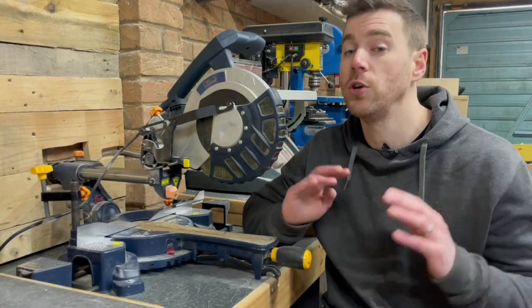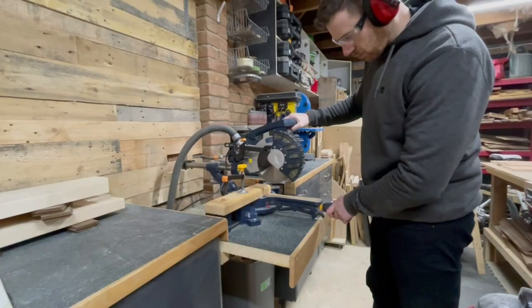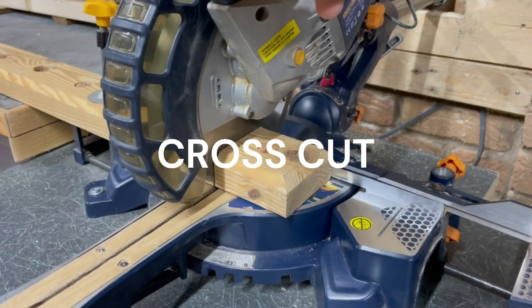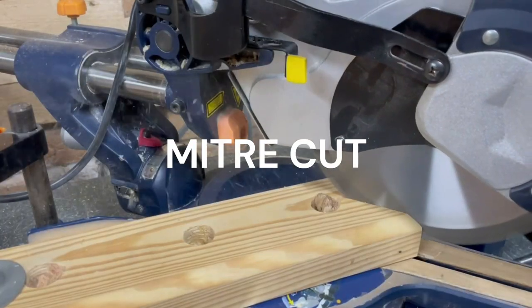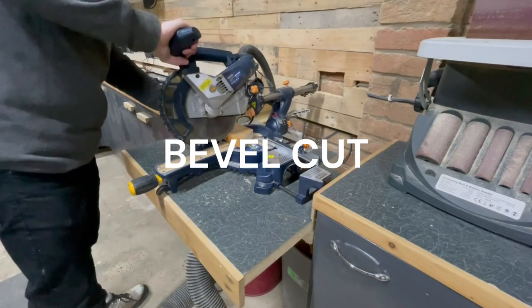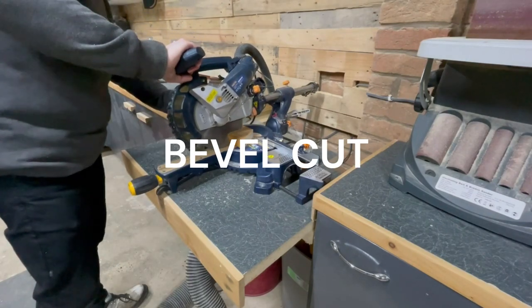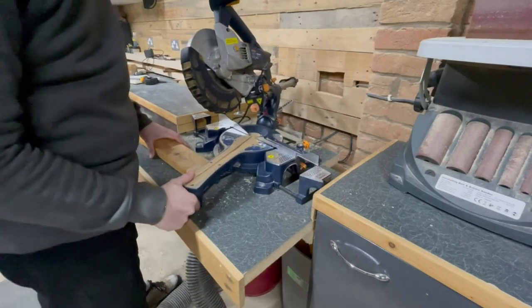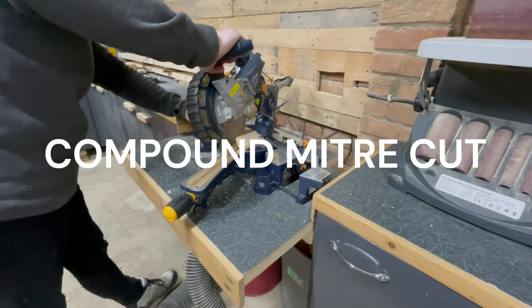There are four main cuts you can do on a compound miter saw: a standard 90-degree cross cut, which is a straight cut across the width of the board; a miter cut, which is a cross cut made at an angle across the width; a bevel cut, which is a cross cut made at an angle across the thickness; and a compound miter cut, which combines both a miter and a bevel cut.